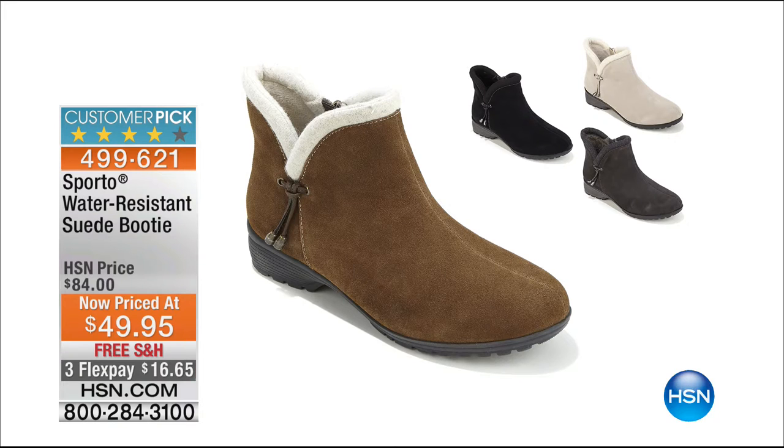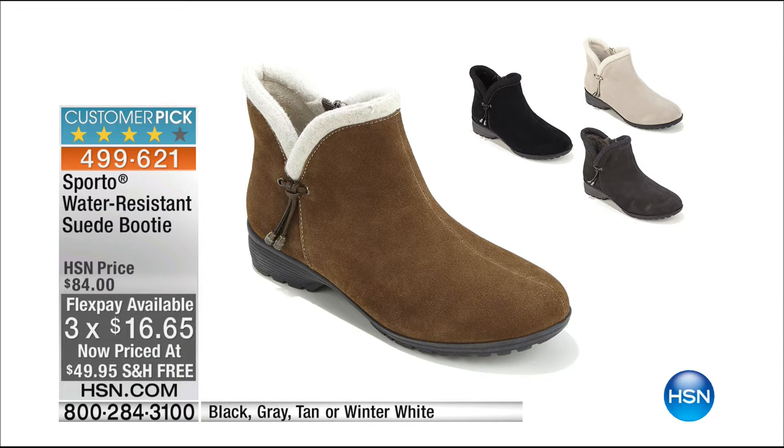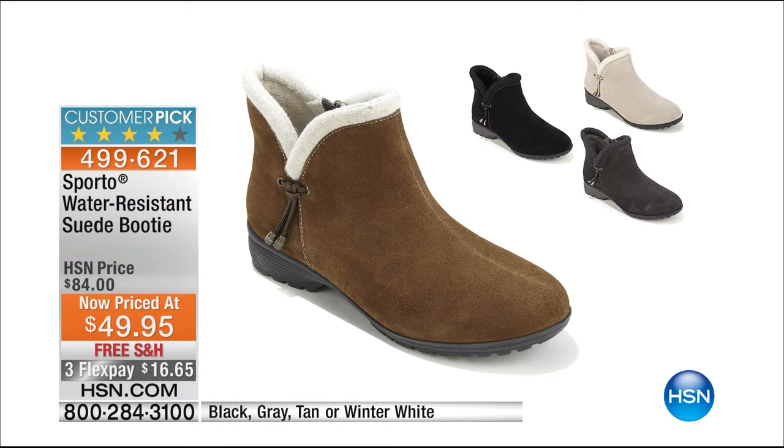At the top of the hour, it is our water-resistant suede booty. It was originally $84, and it's now less than $50. It has this adorable tassel — just a little something — and it's on Flex at $16.65. We have it in black, gray, tan, or winter white. The little fleece lining around the foot is so soft. There's an inside zipper shaft, and those are water-resistant as well.